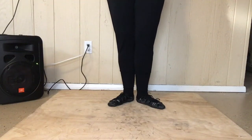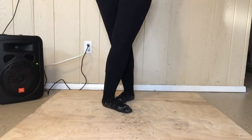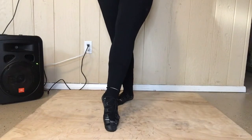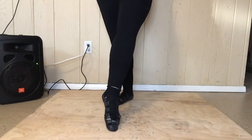We are going to learn the point side point light jig step. You're gonna put your right foot in front and you're gonna have your right foot pointed. Make sure when you point that you can see your heel right out in front of you. You don't want your laces facing the front, you want your heel.